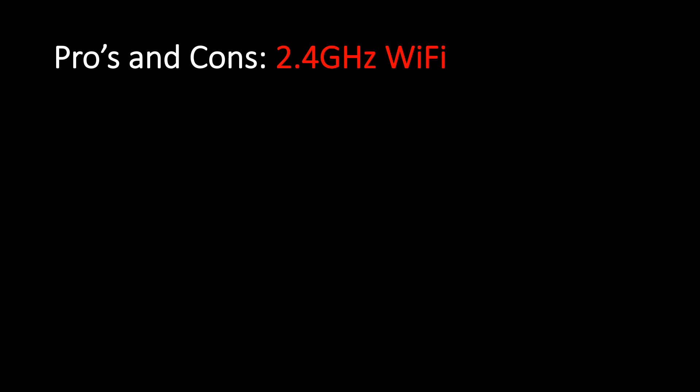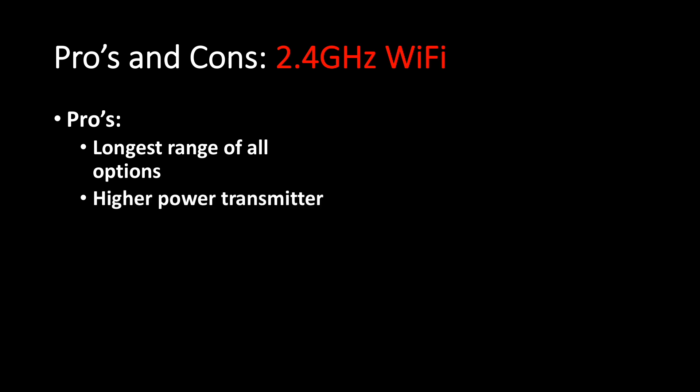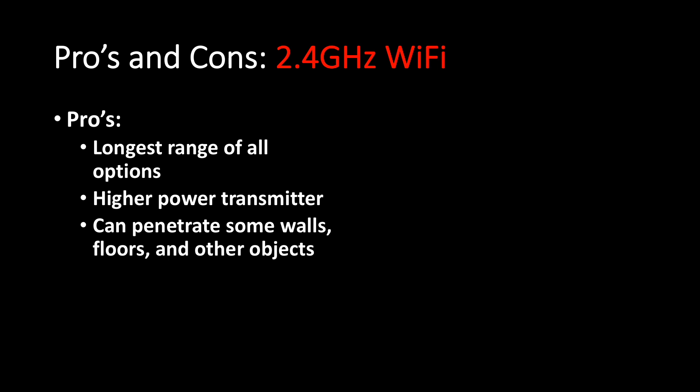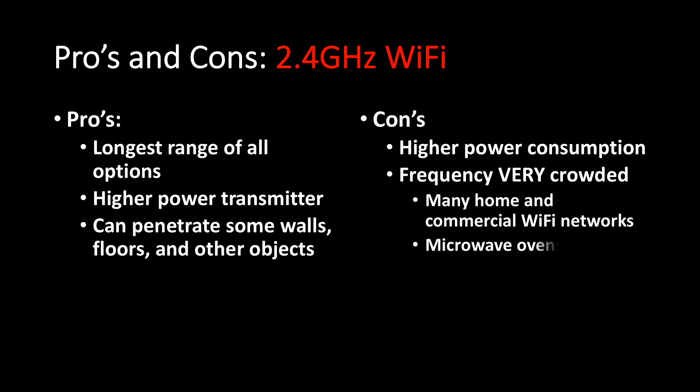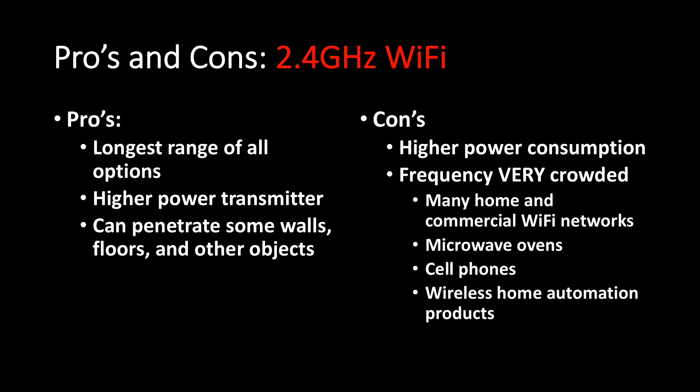Pros and cons of 2.4 GHz Wi-Fi. Pros: longest range by far of all options. It's got a higher power transmitter and it can penetrate some walls, floors, and other objects. In my house, I can carry my cell phone around most of the house and still be connected to the Osmo Pocket. Cons: higher power consumption, leading to quicker battery depletion. The frequency is very crowded — 2.4 GHz is where a lot of electronics live: many home and commercial Wi-Fi networks, security systems, microwave ovens, some garage door openers, cell phones, and wireless home automation products are all in this band, so you may have other items interfering with your Osmo Pocket.